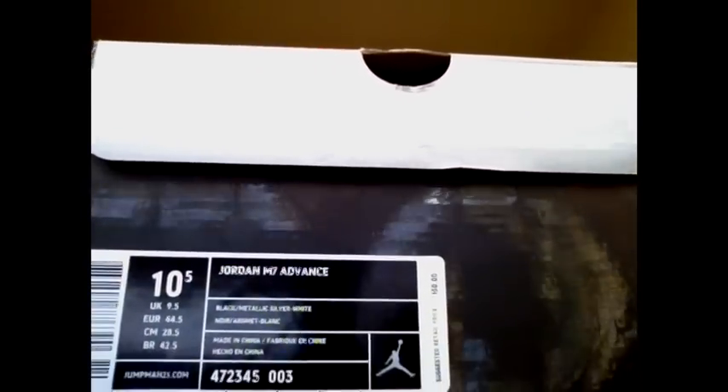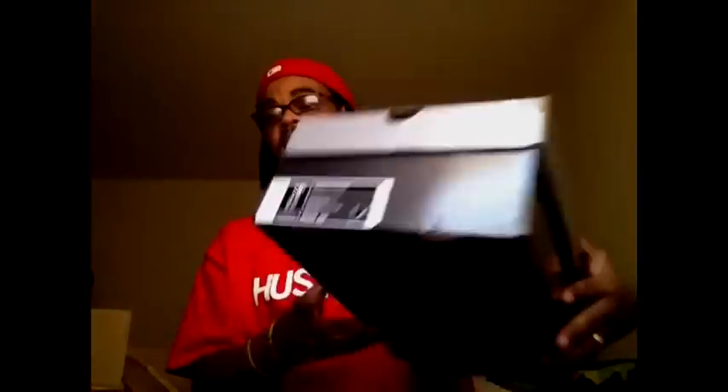POW — that is the Jordan M7 Advanced, size 10.5, that's my size. Regular retail price is $130. I didn't get a chance to actually get it at retail, but I did get a good guy who hooked me up on eBay — no crazy prices. That's definitely always a good thing.